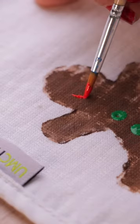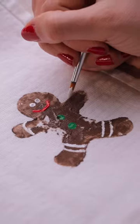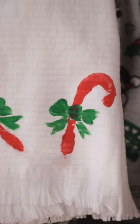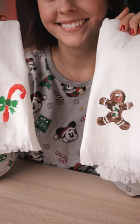My gingerbread stamp looks great, but it needs some details, so I'm adding some icing and some gumdrop buttons to make him look even cuter. I used a candy cane cookie cutter and a gingerbread man one to make my stamps, but you can use whatever shape you'd like to. Thanks, party people — see you tomorrow!